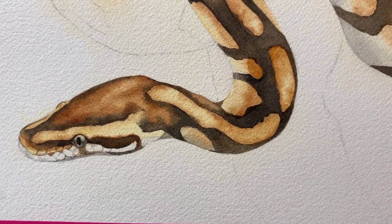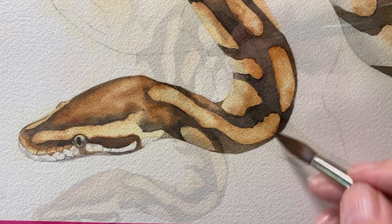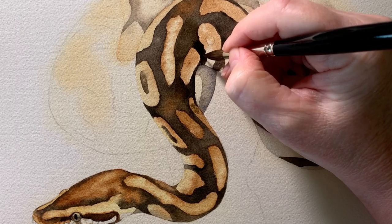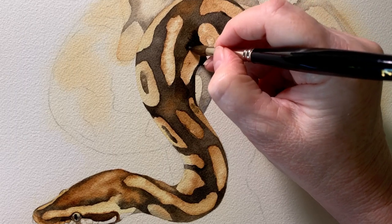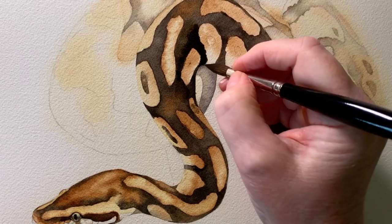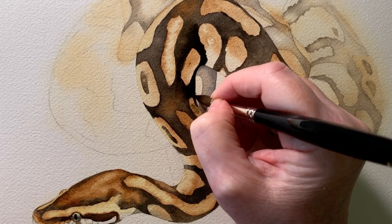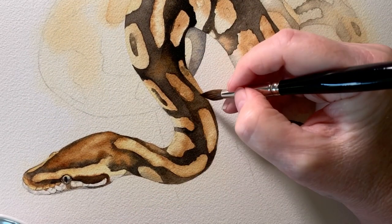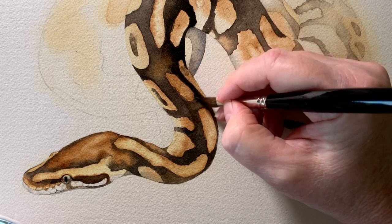I took my damp brush and softened that paint edge. When all of that was dry I started to deepen the darkest areas on the front of the snake with some lamp black, painting on wet paper to keep all the paint edges soft. I'm putting the greatest contrast at the front of the snake where I want the focal point to be — a lot of the paint edges at the front are hard, whereas at the back they're soft. Hard edges tend to bring the subject forward, which is why I've concentrated them at the front.